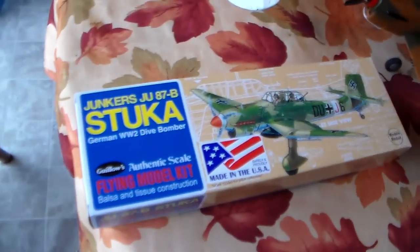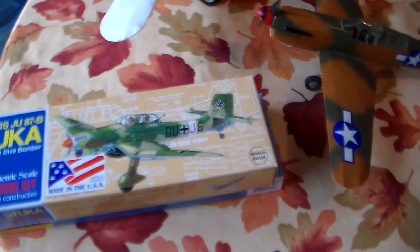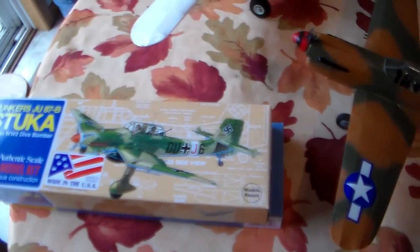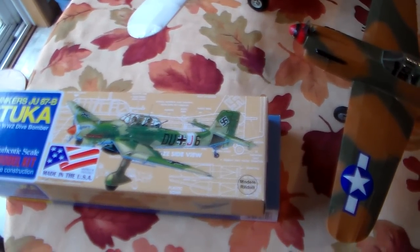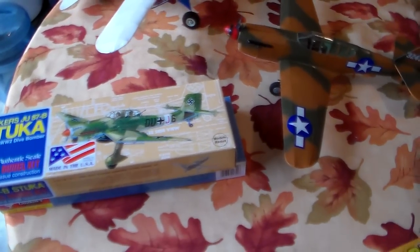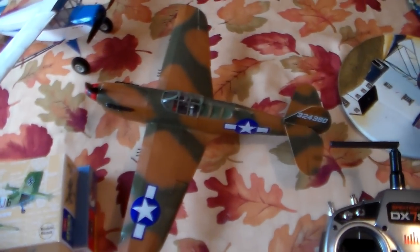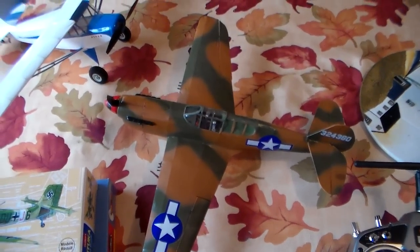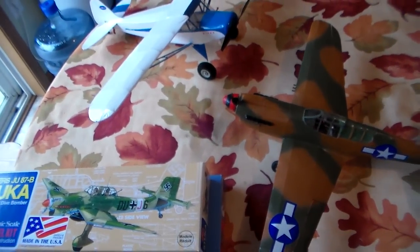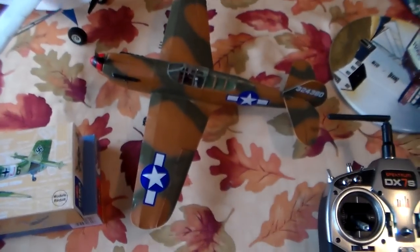That is Kit 508. That will get a Park Zone Ultra Micro P51 gear. I'm actually using lighter covering on that and really trying to get a lightweight plane out of it. These two planes are regular monocoat from 10 or 12 years ago — the old formula monocoat, which supposedly has lead. But it actually worked really well on them — they're very tough planes and can really take impact.